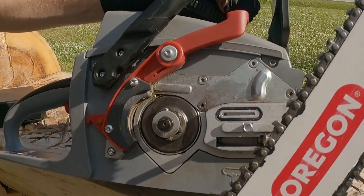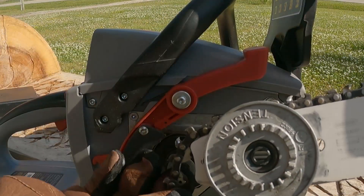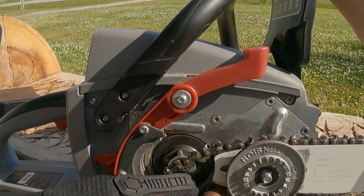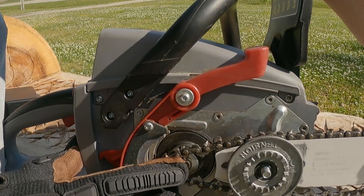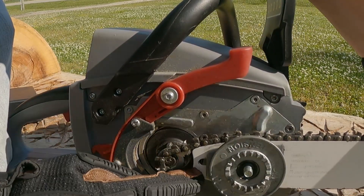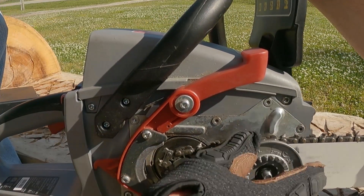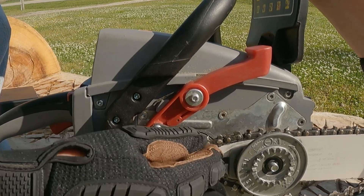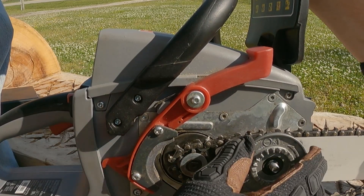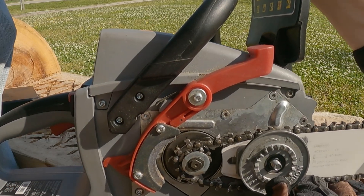Take your power head. Slip the tensioner gear on the mounting stud — what we're trying to do is get the chain to go around the drive sprocket. A lot of people say their chain doesn't fit around there. What you're going to do is adjust your tensioning gear back until it fits. If it still doesn't fit, just go back a little bit more. Tighten it up a little bit and ensure your drive links are in the groove.